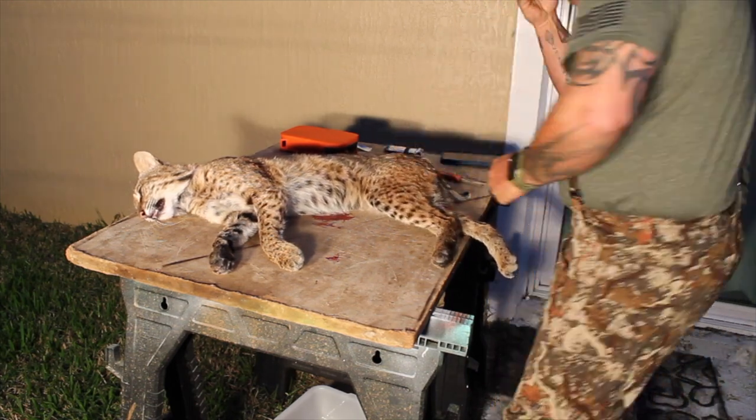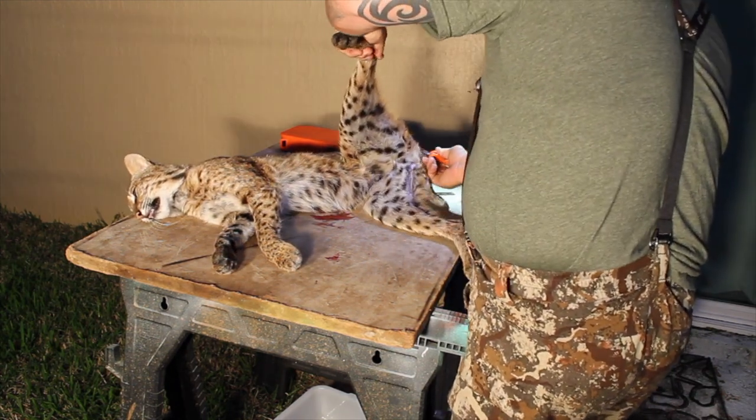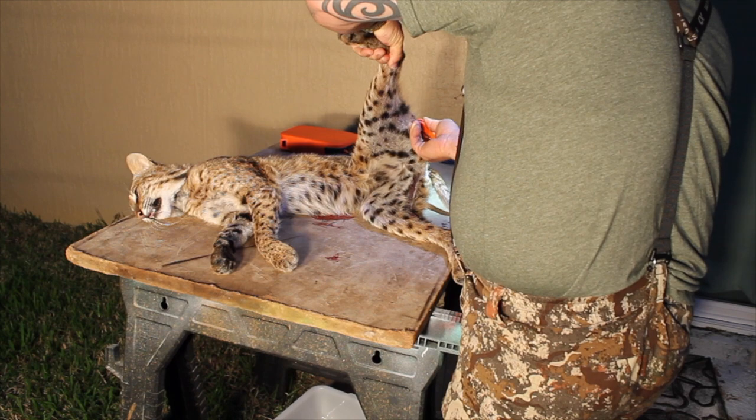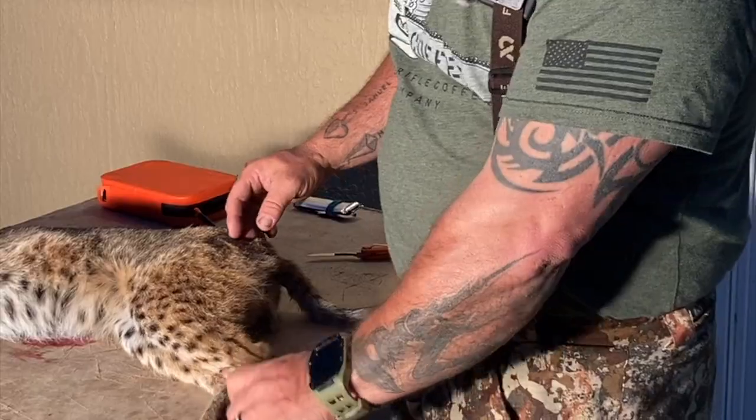Just a tip: whether you are skinning a deer, a pig, whatever — I've learned from the Hushin crew and from Steve Rinella's crew on YouTube — you always go with the hair.